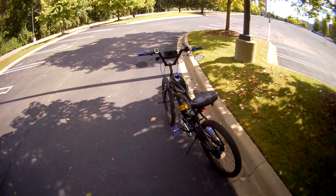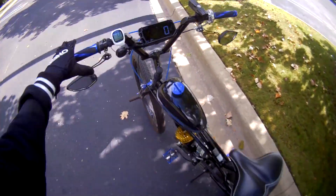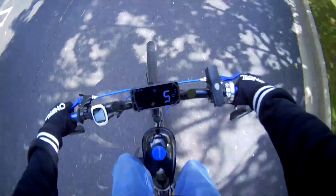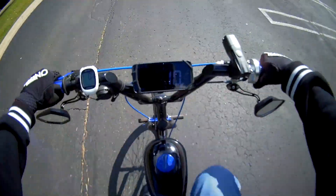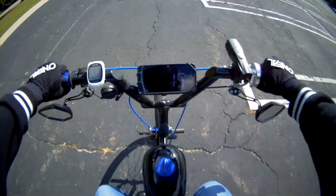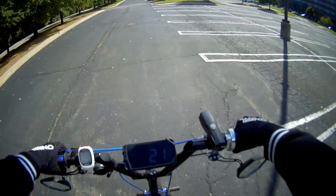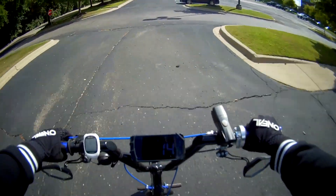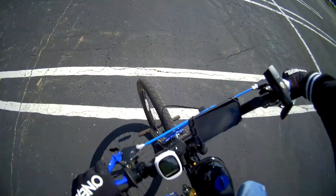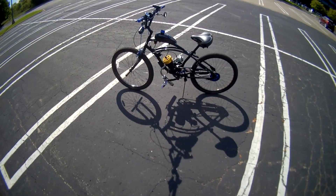The first request was to see if this thing's gonna start up, so let's do that. Like butter, baby! I want to check and make sure it's gonna stay running, basically at idle. With the clutch in — sounds pretty good.